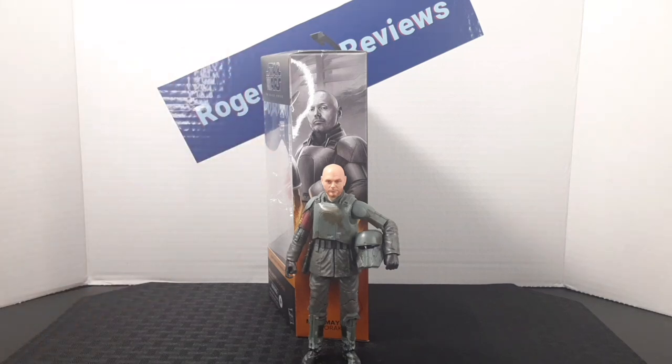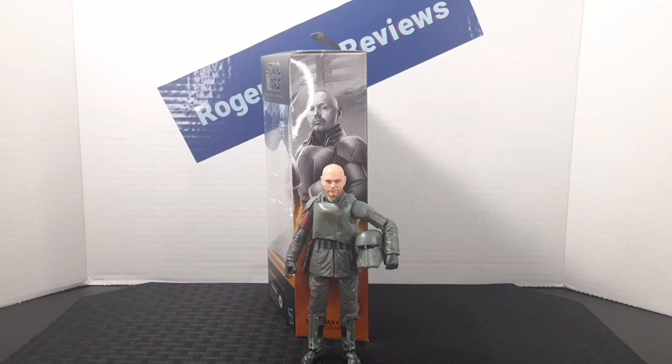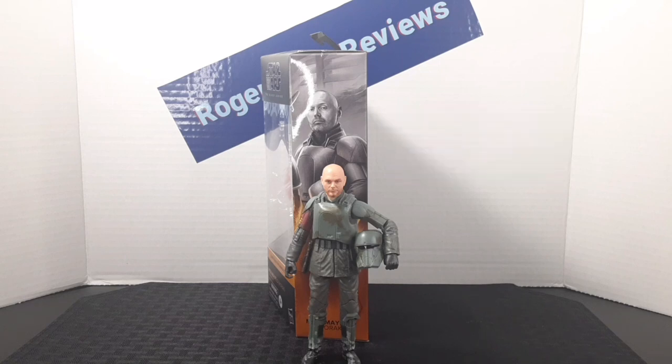Something I like to do at the end of reviews is show how I display my figures with the box in the back and the figure in front. I'll leave it there — if you enjoyed the video be sure to leave a like, subscribe if you like the content, and follow me on Instagram. Hope you guys have an awesome rest of your day and I'll catch you on the next one.